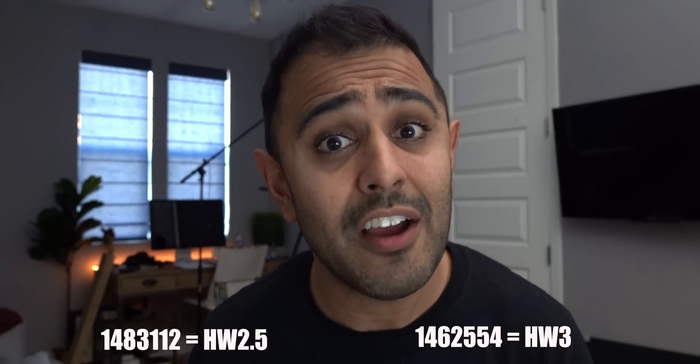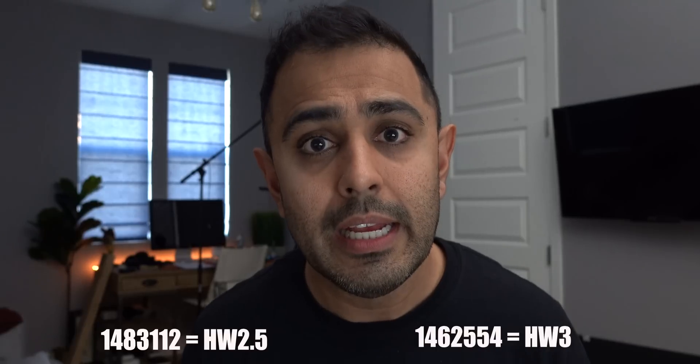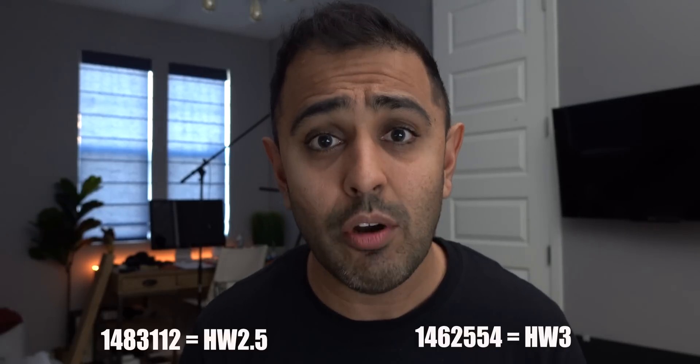My car — I took delivery back in March 2018, and there was only 2.5 then, so I know my car has 2.5. But if you're unsure of what you have, you can pull the panel off below your glove box — there are just some clips that hold it in. When you pull that off, there's a series of numbers, about seven digits long. If it ends in 112, you have Hardware 2.5. If it ends in 554, you have Hardware 3. That's the most accurate way to tell.